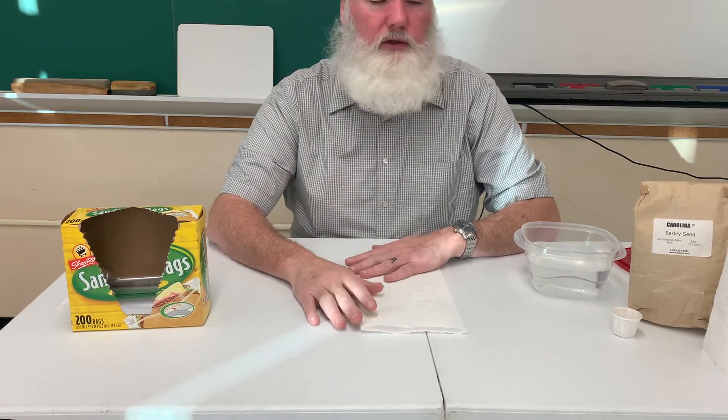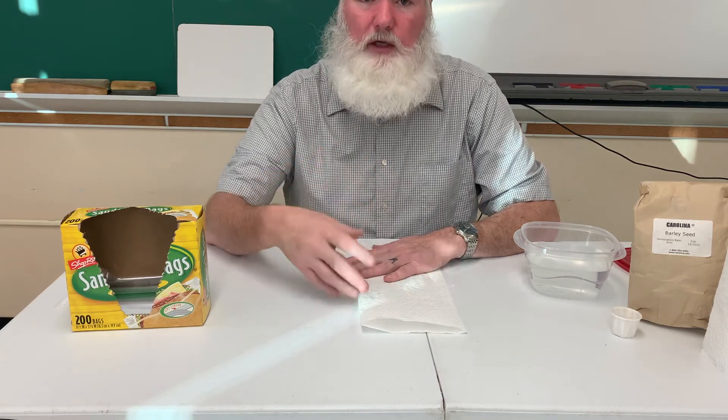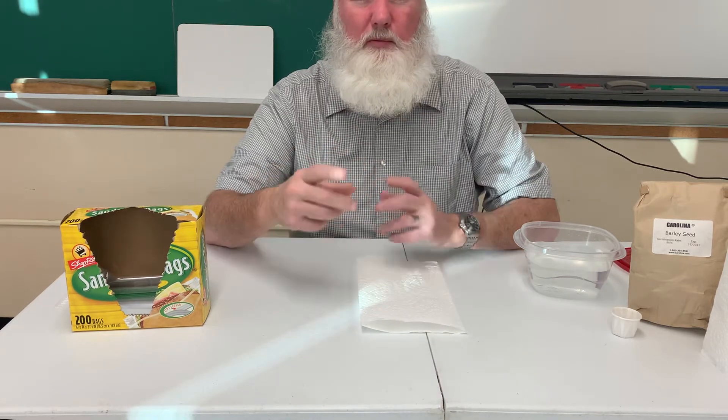So we're going to take those seeds and we're going to make them germinate — we're actually going to have them turn into sprouts or small plants.